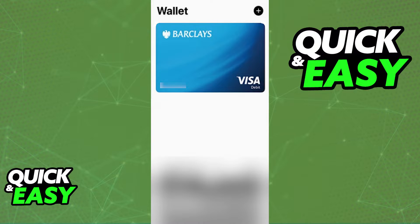In turn, you will be able to use it with Apple Pay whenever you see the Pay with Apple Pay button.